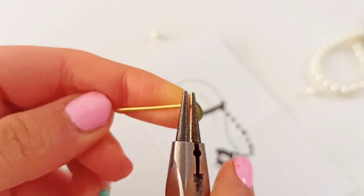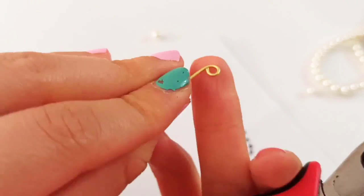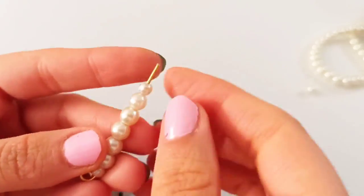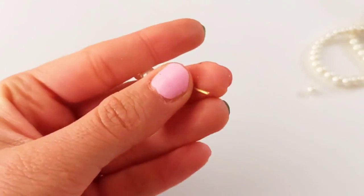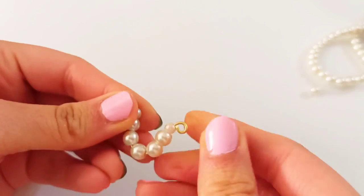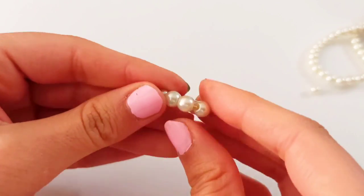First of all, we need to make a little loop at one point and make a P-shape just like this, and insert the pearls in. Then again at the ending point we need to make another loop with our round nose pliers. This is our first structure — push it until you get a U-shape part, and this is going to be put on the ear.